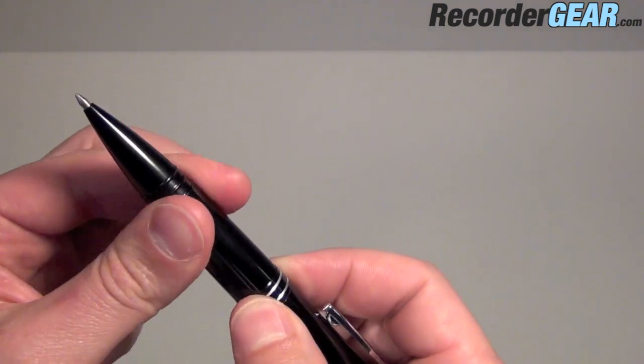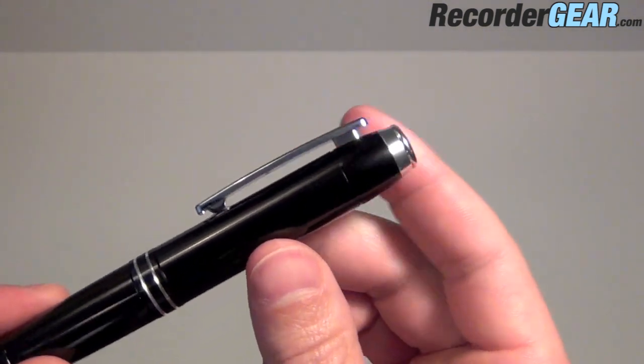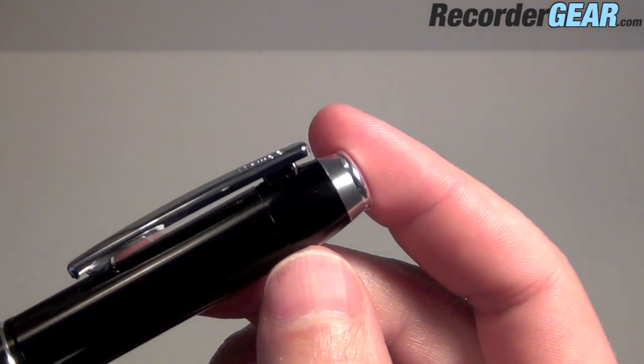Just twist the bottom here and the pen's going to come out. The microphone on this pen is located up towards the top where the pen clip is. There's a tiny pinhole microphone there.